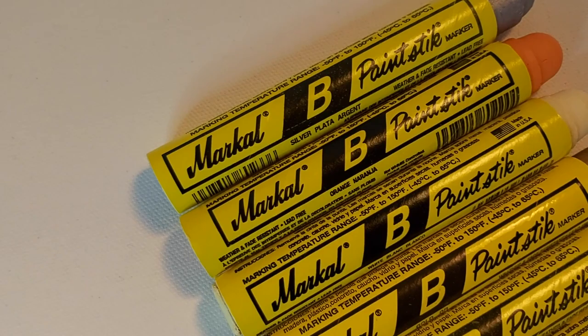What is up YouTube, Skiz1 here, and today we're taking an in-depth look at the Markle B Paint Stick.